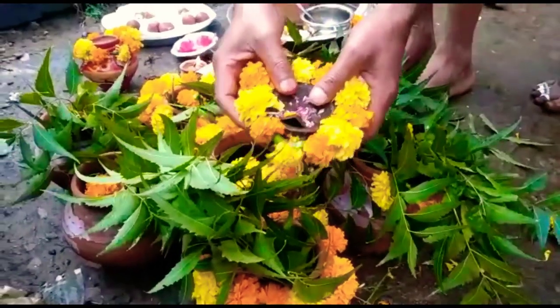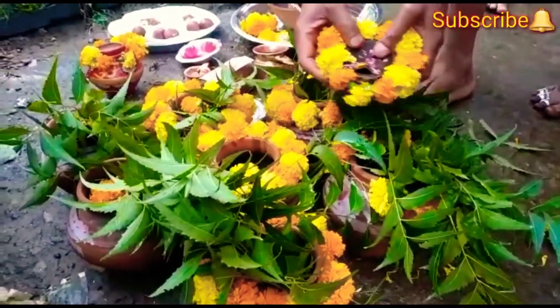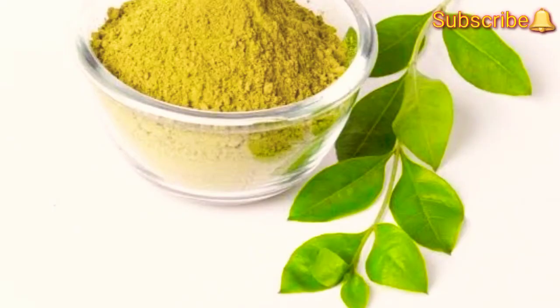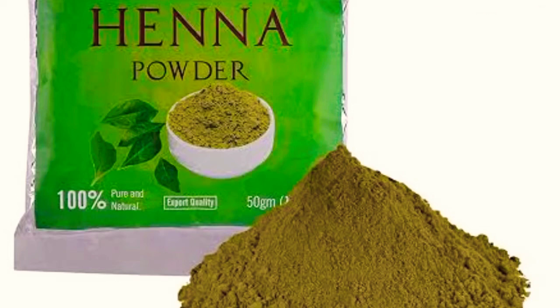Similarly, to get a bright yellow color, use turmeric powder, or dry off the marigold flowers, get them into powdered form, and mix or blend with gram flour, and you get a bright yellow color.